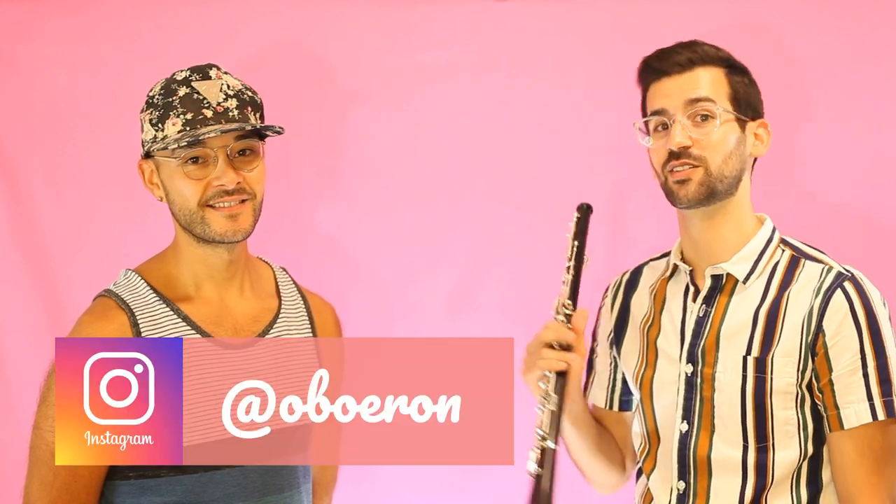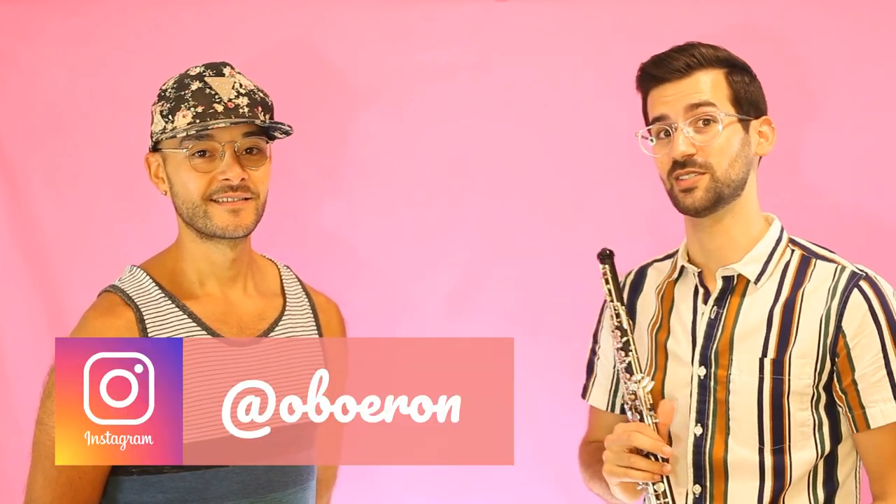Additionally, if you're on Instagram, you can find me at oboe Ron, where I post daily tips, tricks, and practice videos. Thank you so much and have a great day.